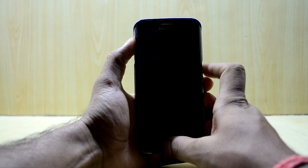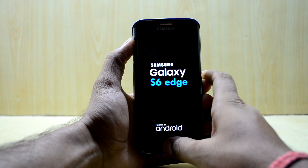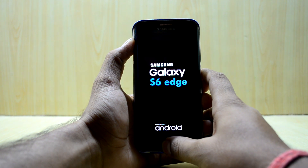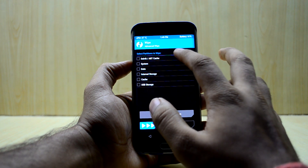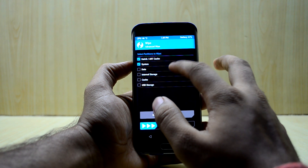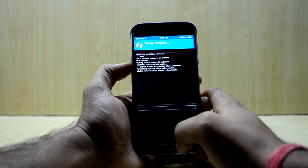Now we're gonna go into the custom recovery. To do that, press the volume up key, home key, and power key at the same time, then let go of the power key. Now go to Wipe > Advanced Wipe, select Dalvik/ART Cache, System, Data, and Cache, then swipe to wipe.